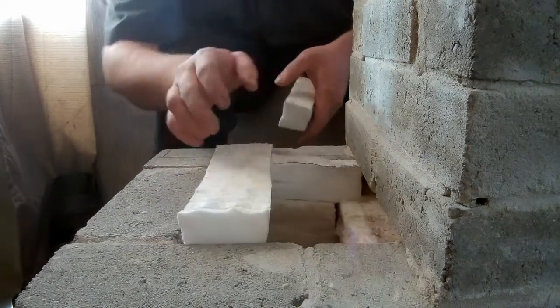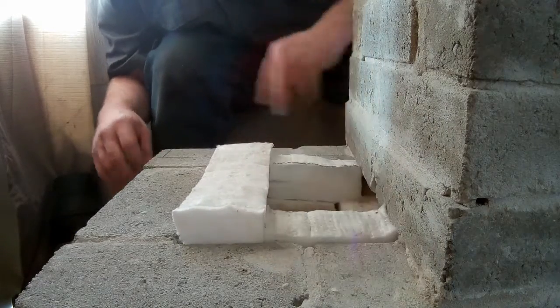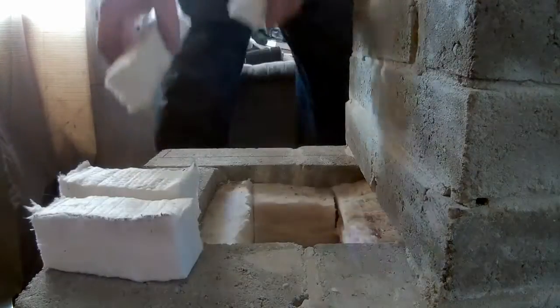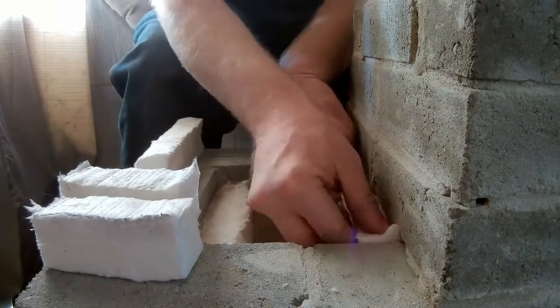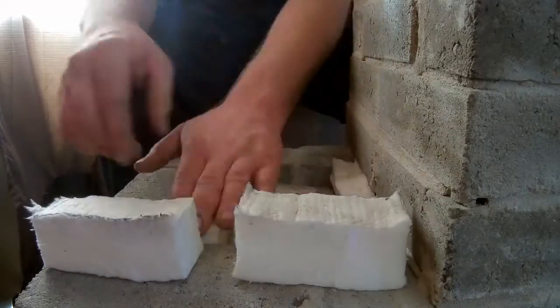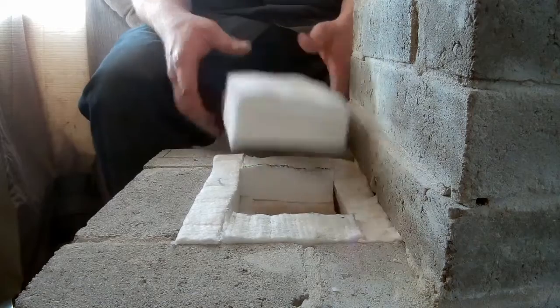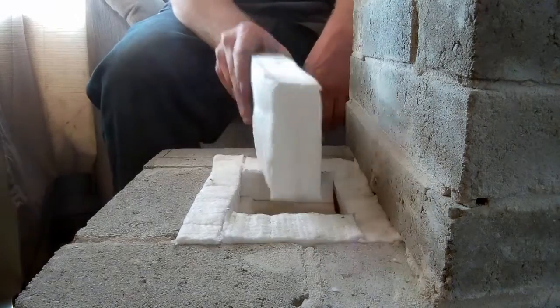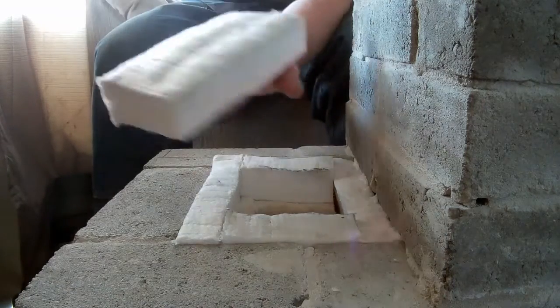I need to get those in there so they fill this space. It's really nice and easy to cut this stuff, but it's really not good on your knives. One thing I didn't show you about this stuff that I think is really cool is just how well it insulates.